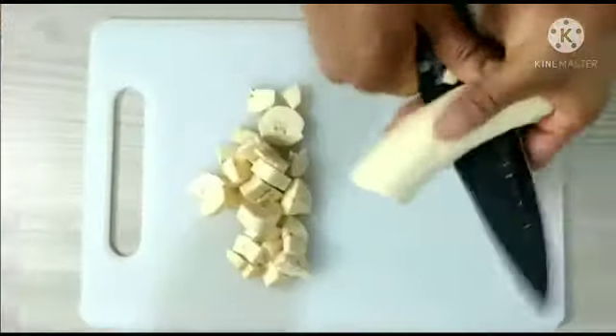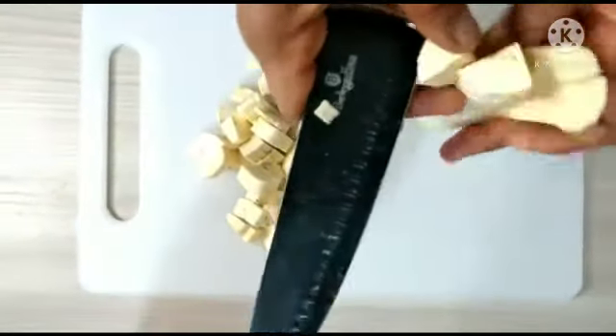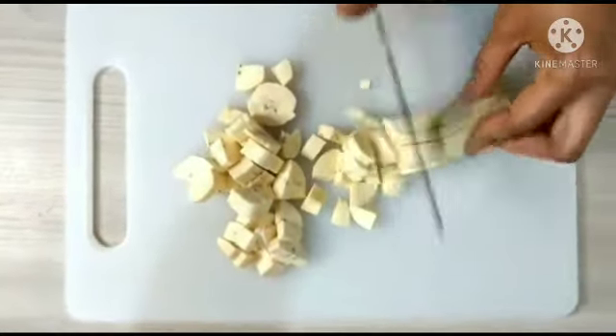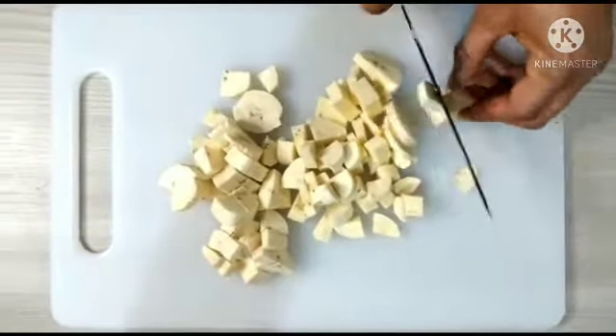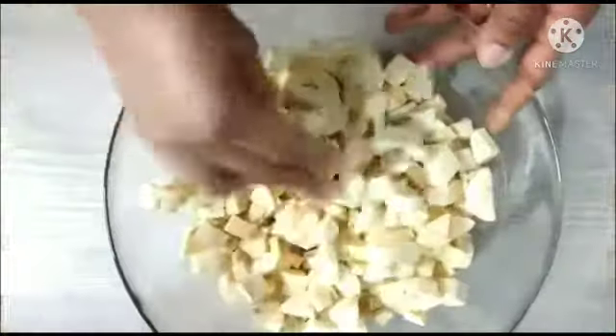After peeling the back of the plantain, I'll cut the plantain into pieces like this. You can see how I cut it — I will slice it into pieces like this. This is the way I like slicing my plantain when I'm doing porridge.